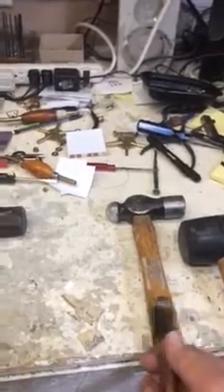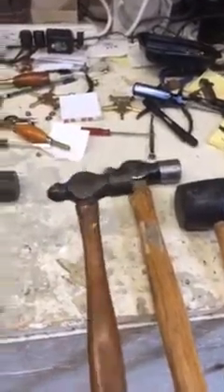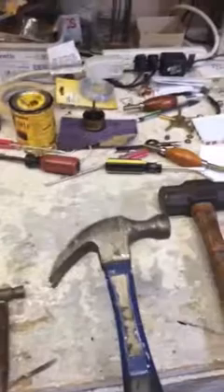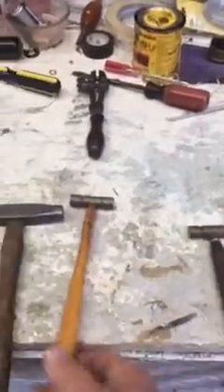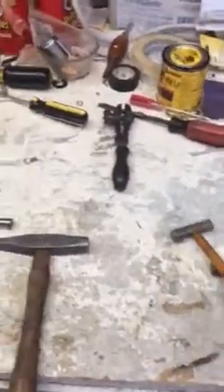This hammer belonged to my grandfather and goes back to around 1920. This is a sledgehammer — sometimes I gotta get mean. Always have to have a claw hammer. Then we have a small brass hammer and a larger brass hammer.